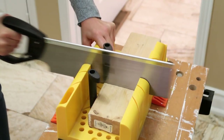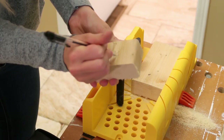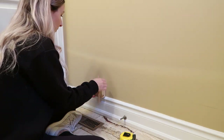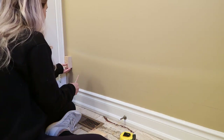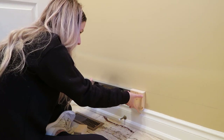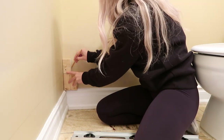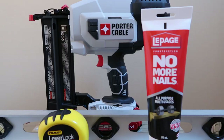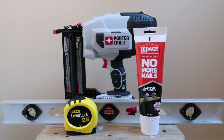Once all my molding was cut, I cut some spacer blocks — one at four inches and one at two inches — so that all of my spaces between the picture frame moldings are exactly equal. It makes it a lot easier to have a block that's the perfect size to slide across the wall and make sure everything is in line. So I'm going to call this officially day one of this makeover. Today we're installing all of the moldings. I have my nail gun, construction adhesive, level, and measuring tape — all mapped out and ready to go.